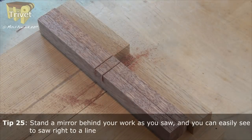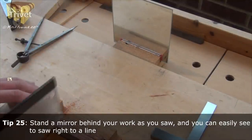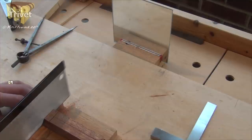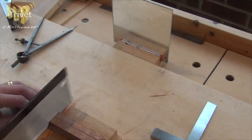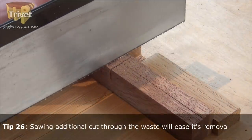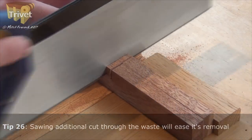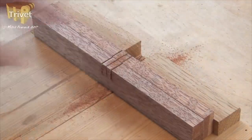You can also put a mirror behind — I can see in the mirror how far I'm going down on the back side. For thicker work, you might find chiselling these out later would be more difficult, and you would saw two or three saw cuts through the middle, again just down to the gauge line.